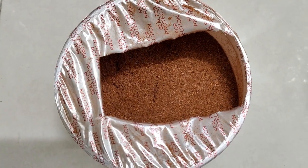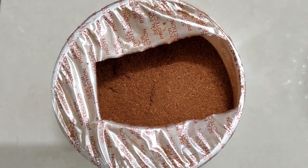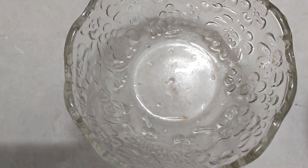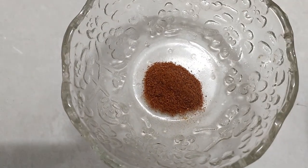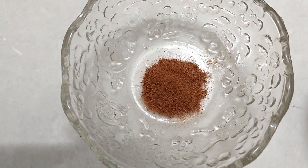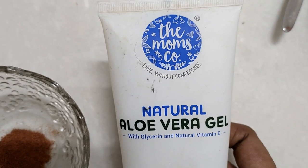If you want to put a face pack on, I am going to add a bowl and a little bit with a spoon. I am going to add a little bit of aloe vera gel.